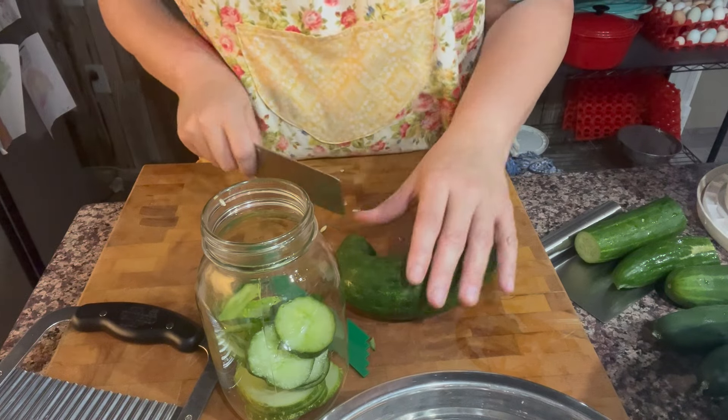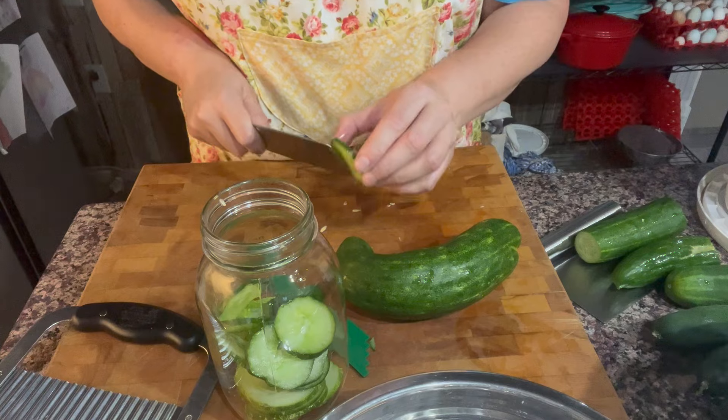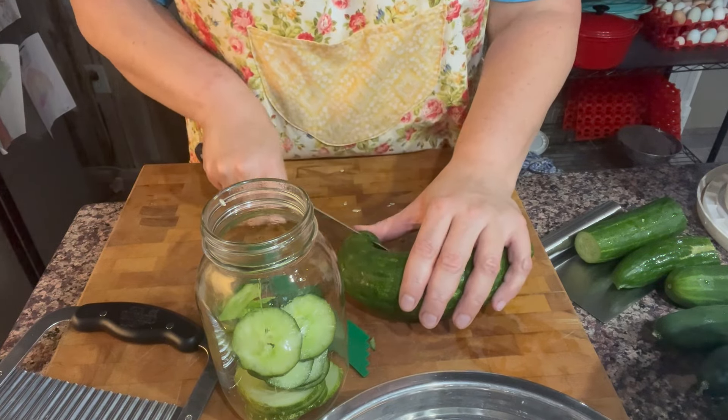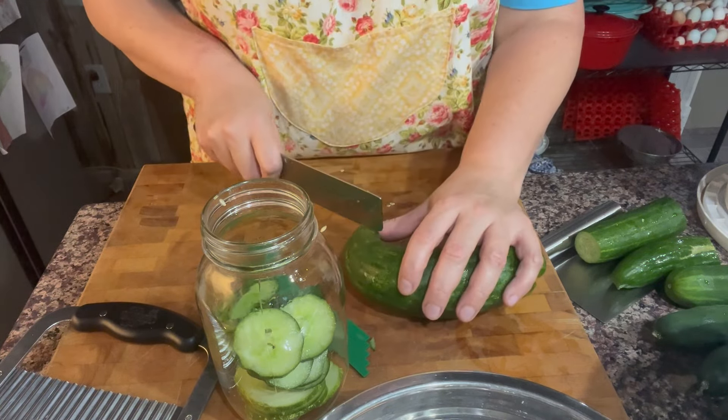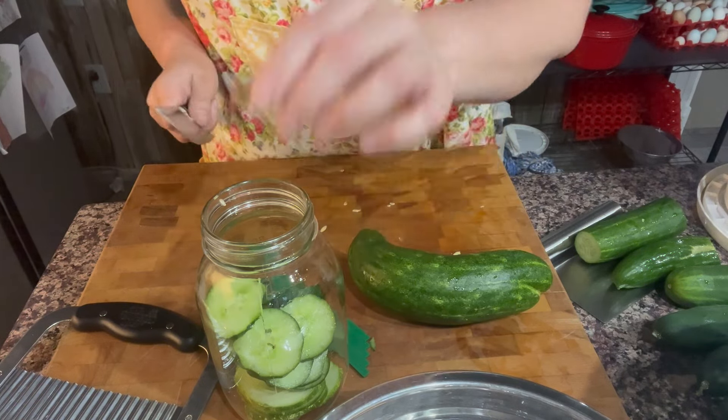I'm going to cut spears out of some of the longer straighter ones because my daughter does like spears, and I have less of those than the slices. I'll just run the canner a second time if I can't fit them all in.